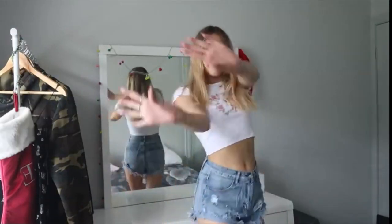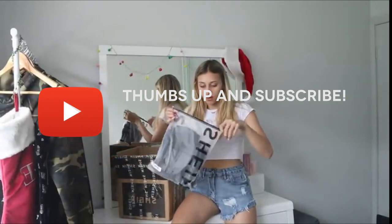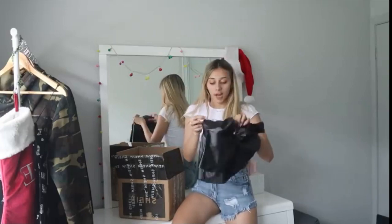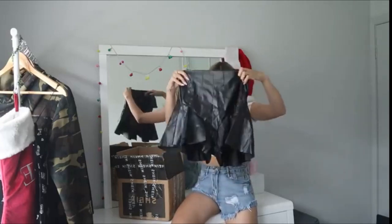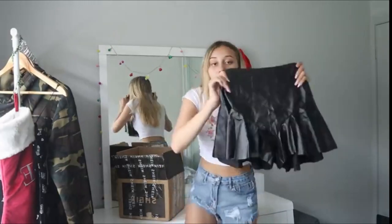Let's get on into our next item. Okay, next item — we're going to get into some type of black piece. We have a black skirt, I'm assuming. Yes, a black skirt. Okay, this looks really cute — it's like a black leather.